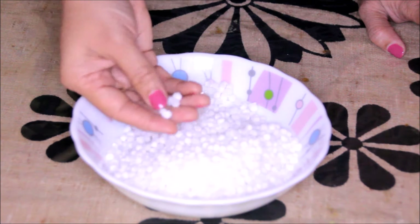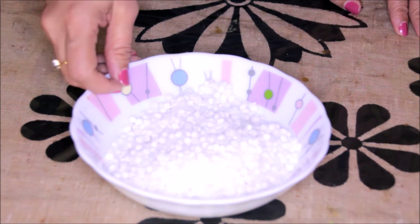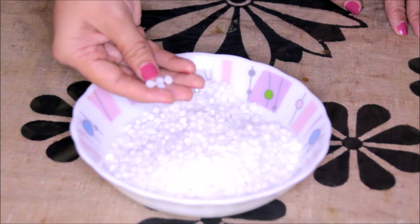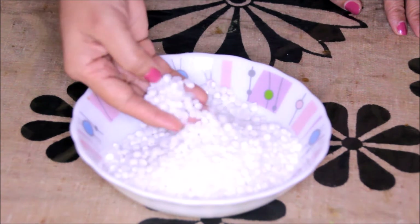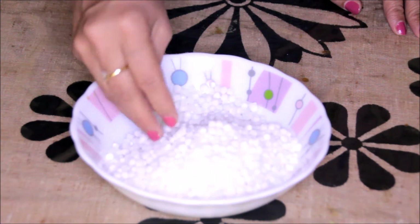Now as you can see, all the seeds are soft. For making Sago Seeds Pakoda, we need to crush these seeds a little bit, so that when we are frying these Pakodas, they should not burst in oil — that may cause an accident. We will just put these Sago Seeds in a grinder and give 3-4 rotations and crush them roughly.